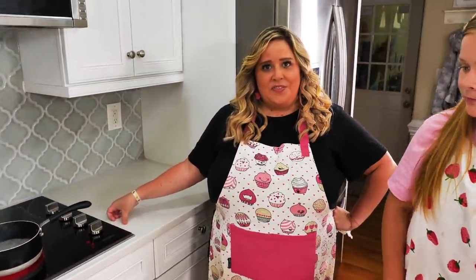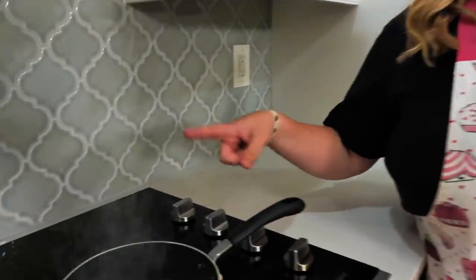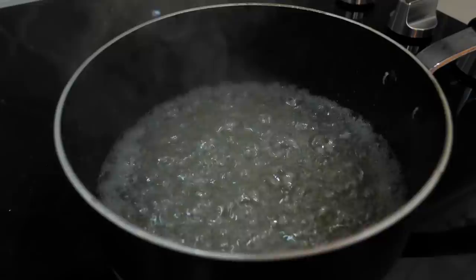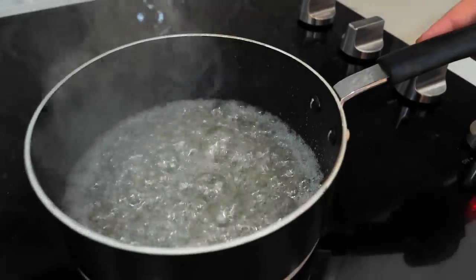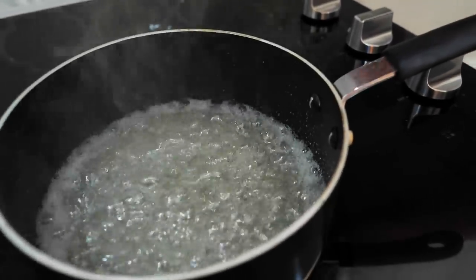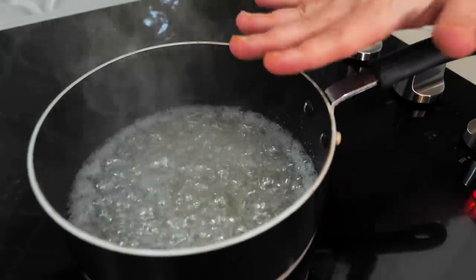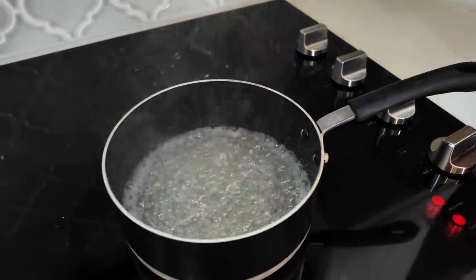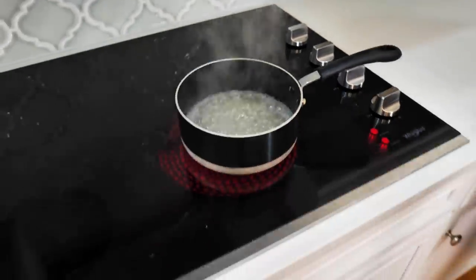Our sugar is now boiling, which is really good. Right now it's boiling a lot. Soon it's going to start to simmer down to a much slower boil and it's going to go clear, so we'll be back to see how that goes.